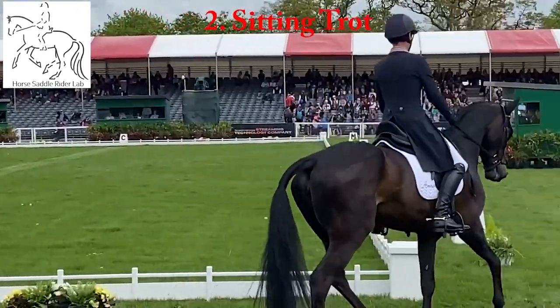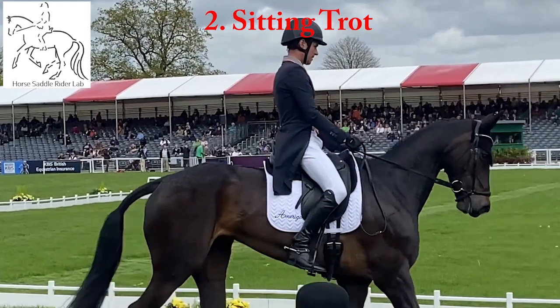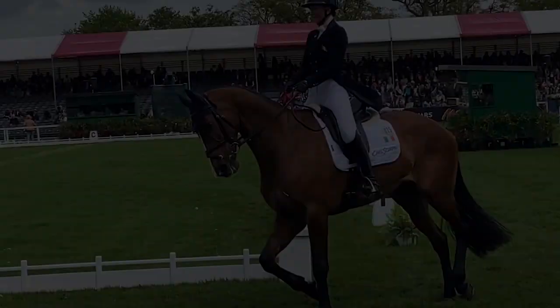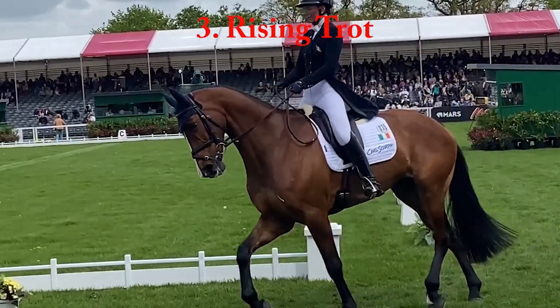Excellent upper body stability, but the saddle is tipping down at the front and bouncing slightly at the back. The rider moves towards the cantle during each stride. Excellent stability at the top of the rise, but the saddle tips down.